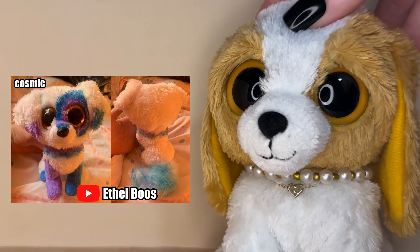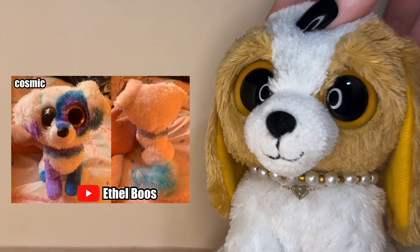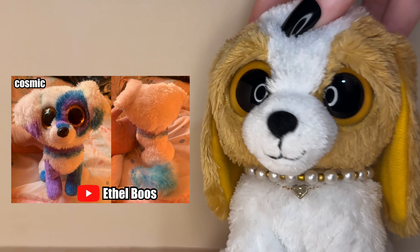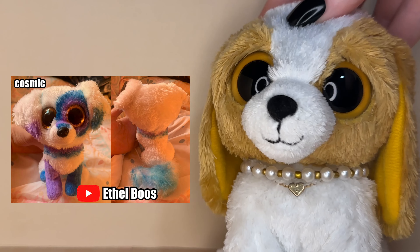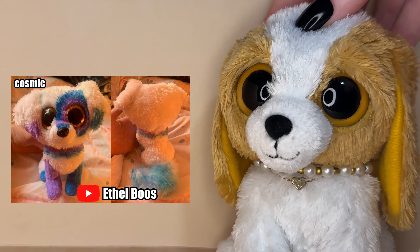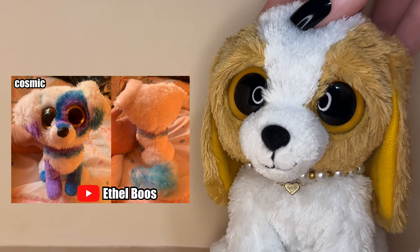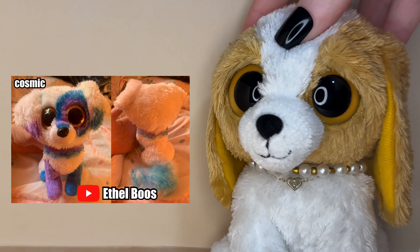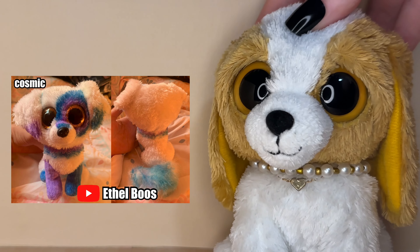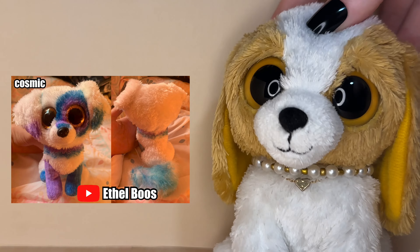Then we have another submission by Ethel Booze and its name is Cosmic — a really cool phoenix custom with purple and blue accents. I love how you distributed the colors, it looks so cool. I love when customs have that ring of color around their eyes, it looks so amazing. I also love the ring around the neck and the different colored feet. I love the color combo for this Beanie Boo — I just love everything about it.